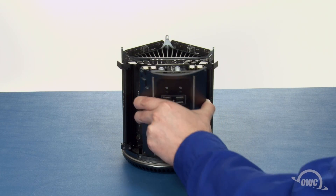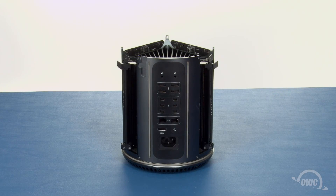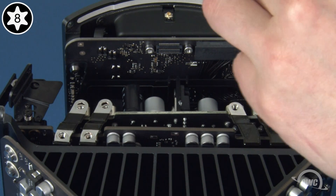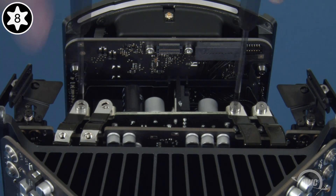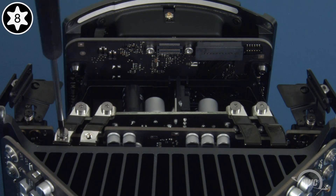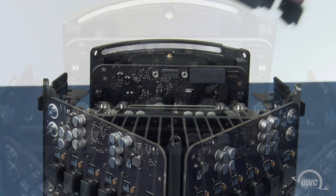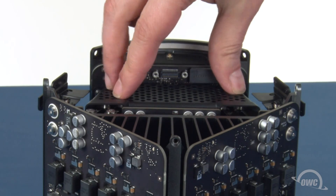Temporarily set the unit back into the bottom cap, which can then be used as a guide to set the power supply back into place. Next, replace the six Torx T8 screws that attach the power supply to the rest of the computer. Then set the top grate back into place and secure it with the two Torx T5 screws.